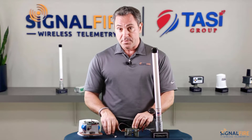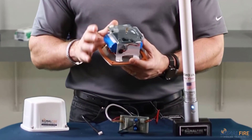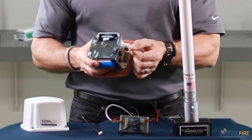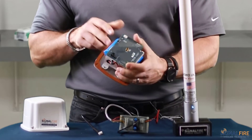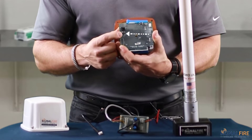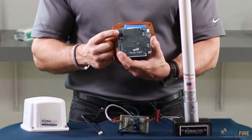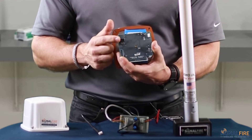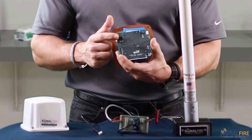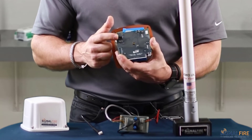Part two will be to configure the sentinel heart. One thing I'd like to point your attention to is the cable for the battery. The cable for the battery has to be landed where it says on the bottom — lithium battery. The top part is where you land the wires coming from a solar panel. This is where you would connect the output of the SignalFire solar panel assembly to the sentinel.